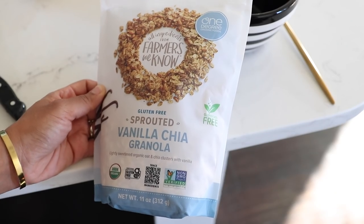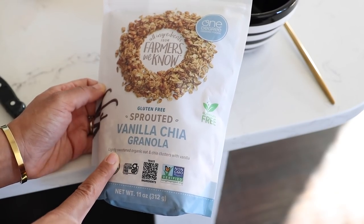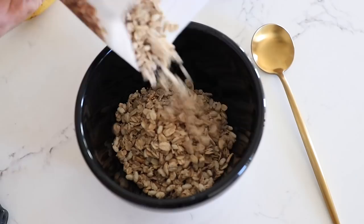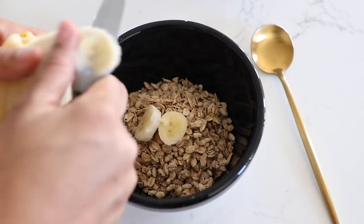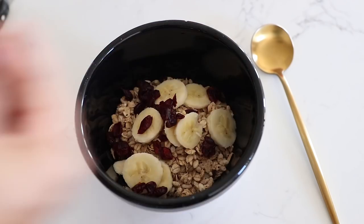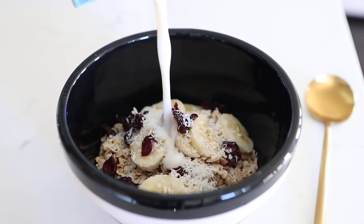Pretty basic breakfast this morning. I'm using this granola and making some cereal with it — sliced banana, some cranberries, shredded coconut — then I got some almond milk.